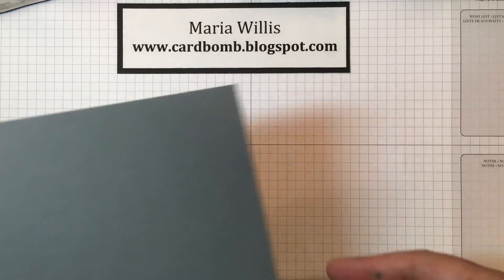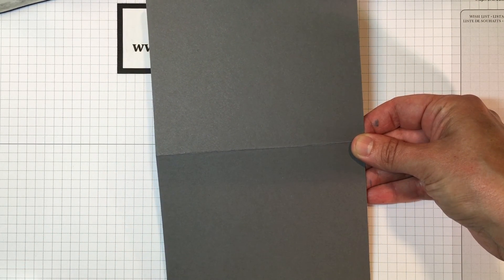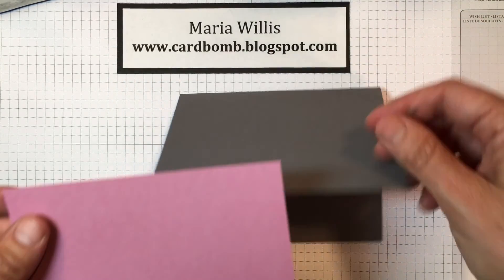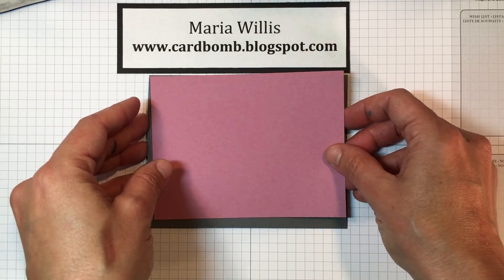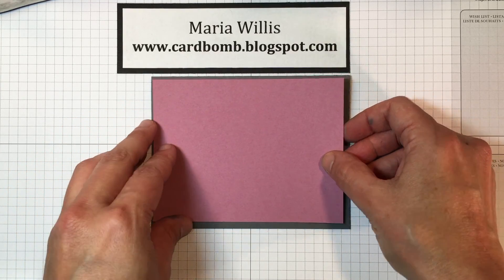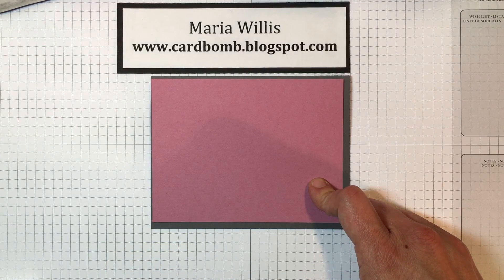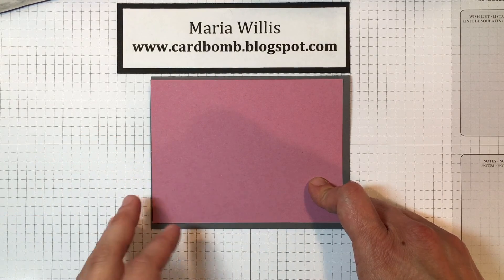To make this card you're going to need a card base in Basic Gray — the size for that is five and a half by eight and a half, scored at four and a half. Then on top, the card face — that's what I call it — is four by five and a quarter, and this color is Sweet Sugar Plum. It's one of our new in-colors and I absolutely love it. Normally I'm not a pink kind of person but I really like this — it's a little more purpley.